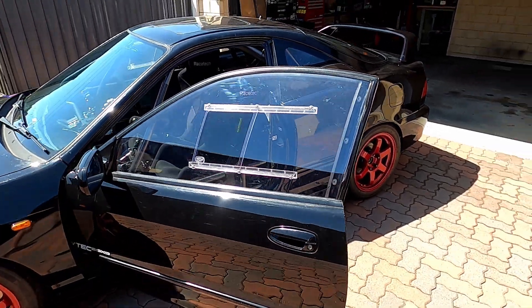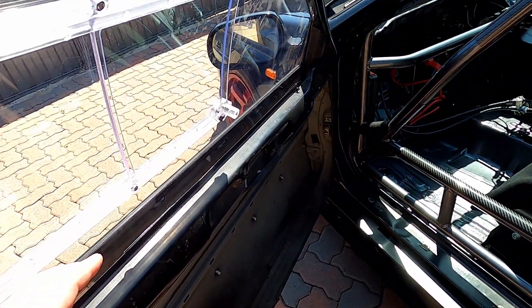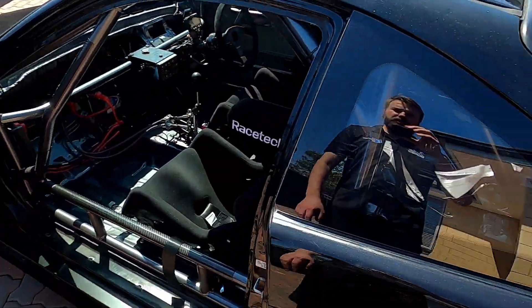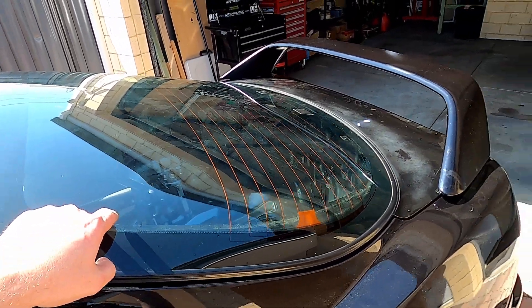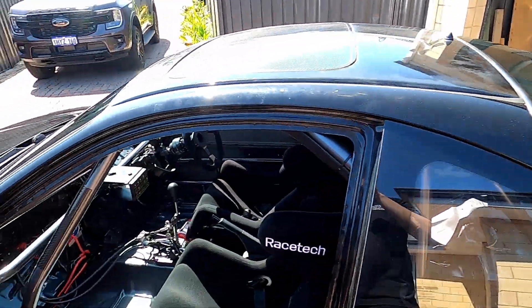Also fitted up the side Lexan windows. These are just held in with a couple of cable ties — they're super lightweight. The rear screen is still glass just for the moment, because I'm changing to a carbon rear trunk, and once I do that I'll put the Lexan rear screen in as well — it'll be a nice weight saving.